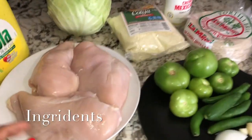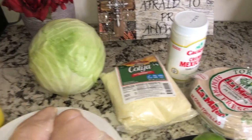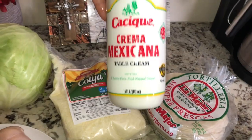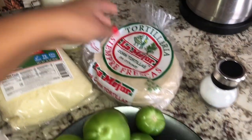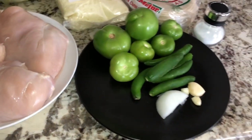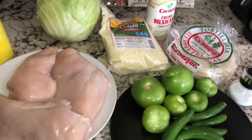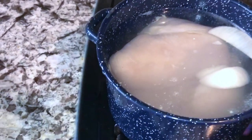These are the ingredients that I use: fresh chicken, Mazola corn oil, cabbage, cotija cheese — you can use queso fresco if that's your preference — crema mexicana (the Cacique brand, but you can use any brand), tortillas, and this is what I'll be using for the sauce. If you don't like it too spicy, you can take some of the peppers out. We will also need a lemon and toothpicks.